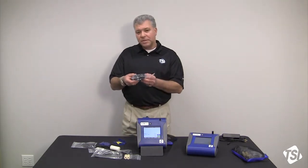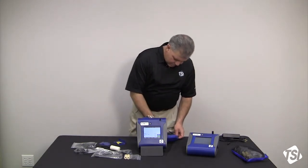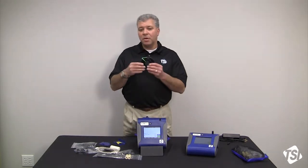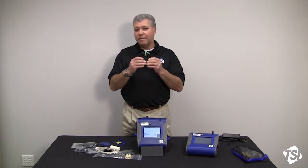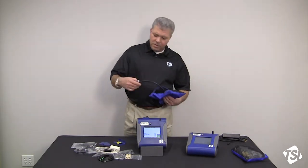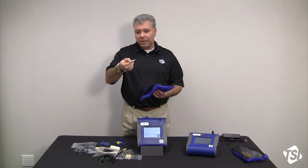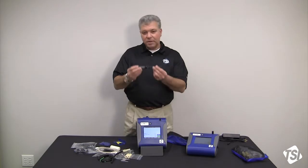You get two additional 37 millimeter 80 micron sieve filters, a USB cable, and three feet or one meter of tubing. It is not recommended to use longer lengths of tubing than three feet or one meter, because you're going to have aerosol losses if you do. You also get a DoorOliver cyclone, a small tool to pull the 37 millimeter filter cassettes apart, and last but not least, your spanner tool.